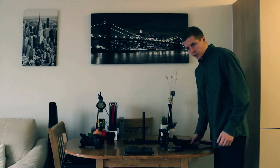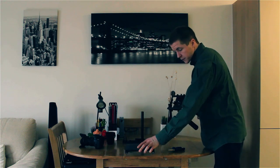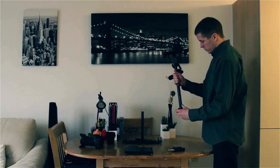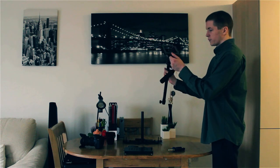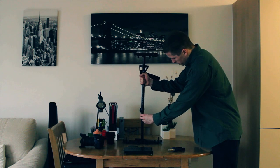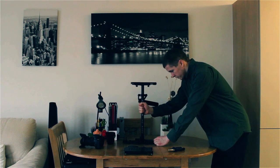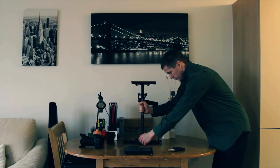So when you get your Glidecam it's going to come in three parts: the main part, the bottom, and the base plate. We're just going to take the main part — the adjusting knob here is facing towards the back — and we're just going to slide it on the top here. Just take it down, make sure it's aligned, and just tighten that bad boy up.